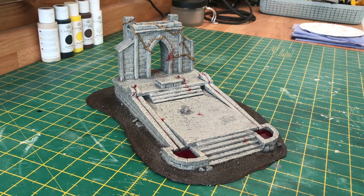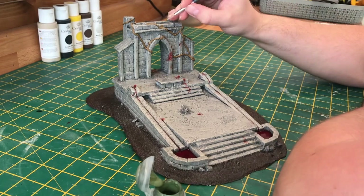To pick out all those leaves around the vines I'm using Loren Forest. Pretty standard, just picking out all the leaves with this colour.